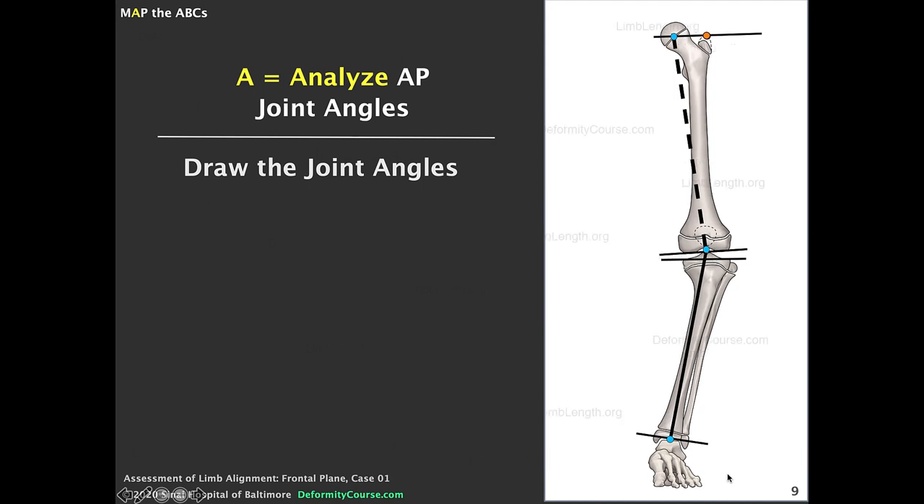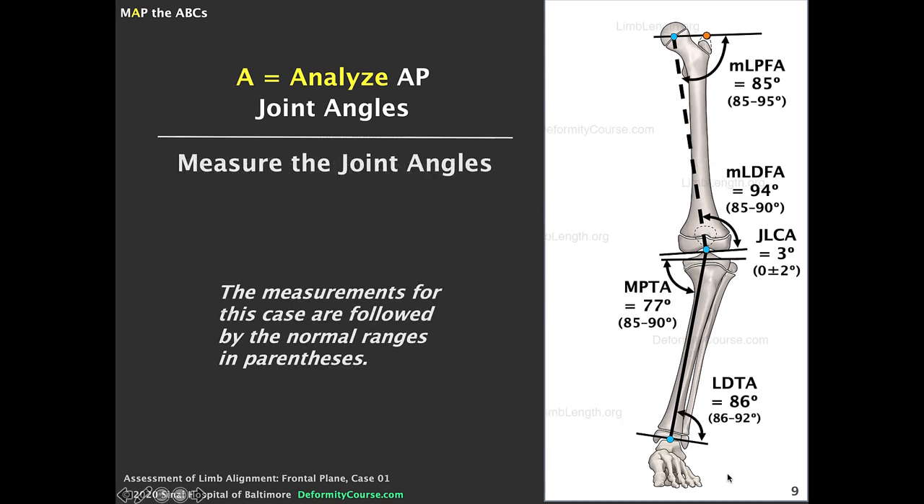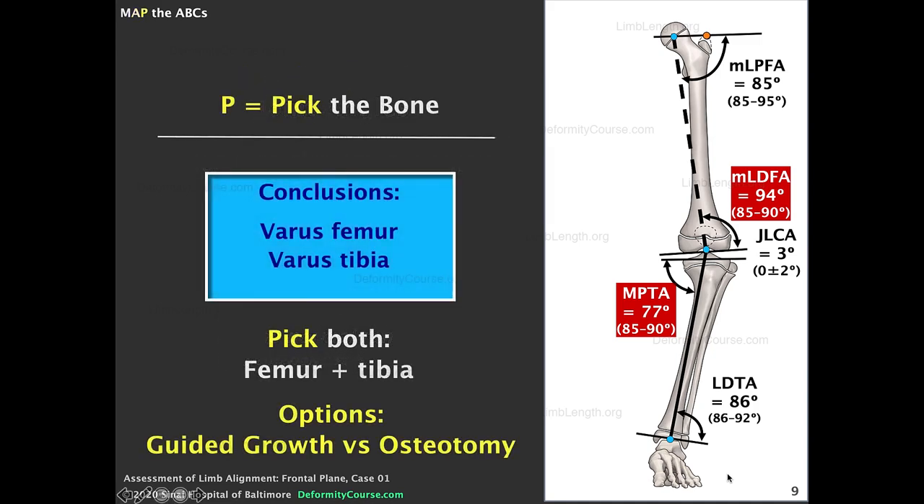Next we measure and analyze the joint angles. The key measurements are the LDFA and the MPTA. The LDFA measures 94 degrees — normal is 85 to 90 — so that's abnormal, indicating varus. The MPTA measures 77 degrees — also abnormal, should be between 85 and 90. So both the LDFA and the MPTA are abnormal, and we conclude this patient has both a varus femur and a varus tibia.